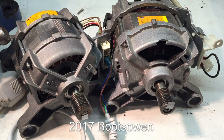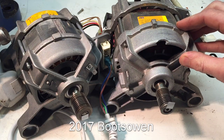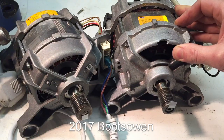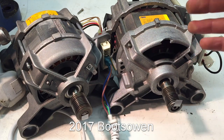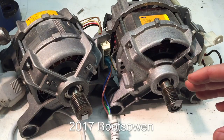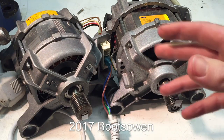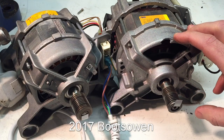Hey there, it's Boots Owen here. Welcome back to the channel. I've put up a few videos on how to wire universal washing machine motors, and the questions in the comment thread have asked how do I wire a washing machine induction motor. This video will hopefully explain a little bit about the difference between the two, how to identify them, and how to wire up an induction motor — and maybe why you wouldn't want to bother.